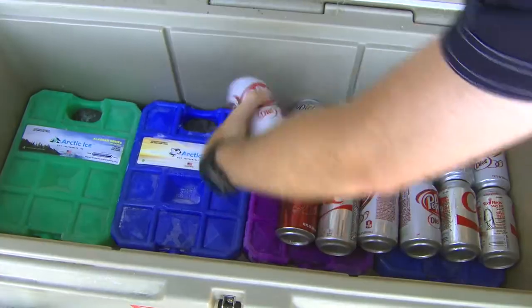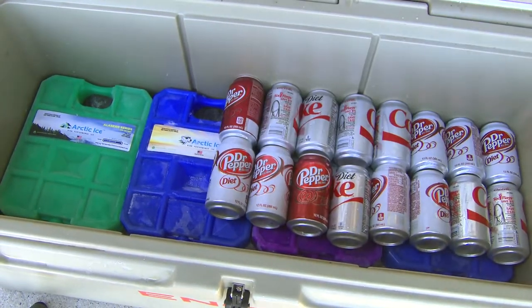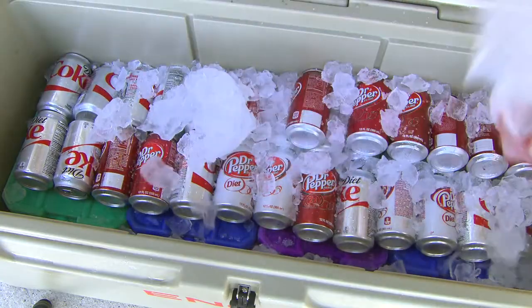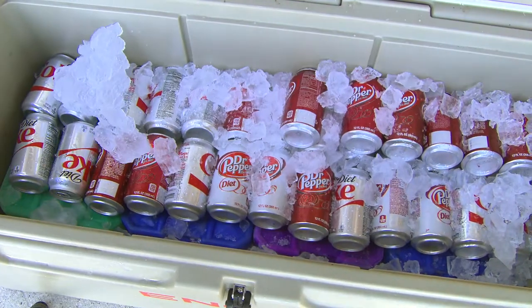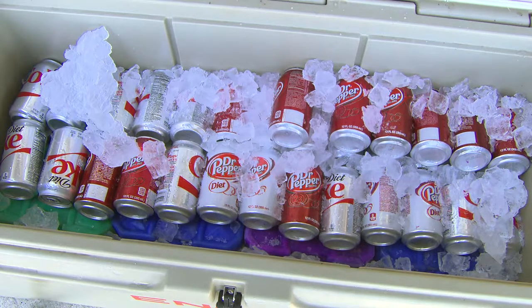So now we'll lay a few sodas in here and then we'll put just a little bit more ice on here. As that ice melts — because we all know ice is going to melt, it's just inevitable — that ice will go down and interact with that Arctic Ice and it will actually refreeze. It just ensures that you're going to have the coldest cooler you possibly can, whether it's an adult beverage, Kool-Aid, a soda, or you're keeping food cold at a remote location for a long period of time.